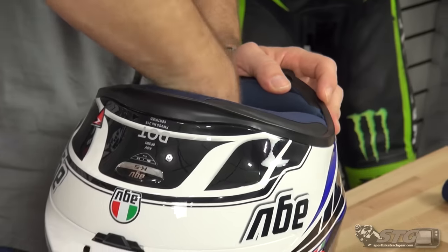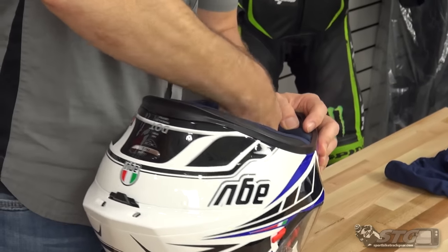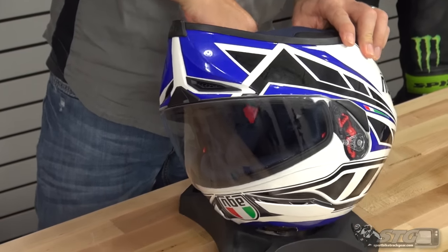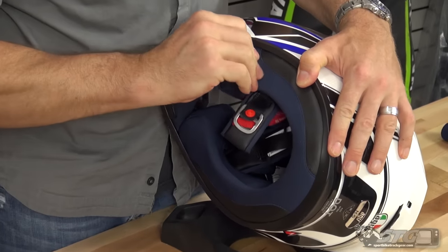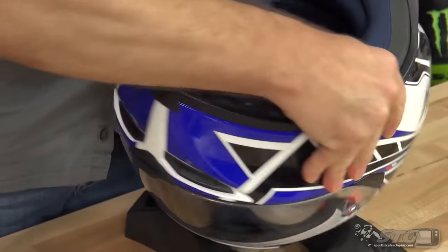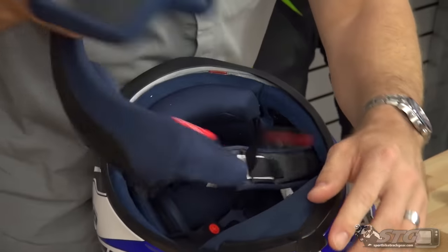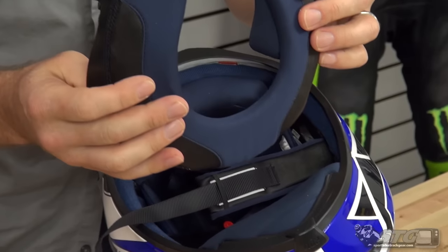We're going to start with the cheek pads. Remember, the cheek pads and the neck roll are all one piece, so you're going to do both cheek pads — get all the snaps released, a little velcro at the front and up here at the front. Grab a hold of the assembly and give it a good tug like so. Work your way around to the other side. And here is your cheek pad and neck roll assembly.